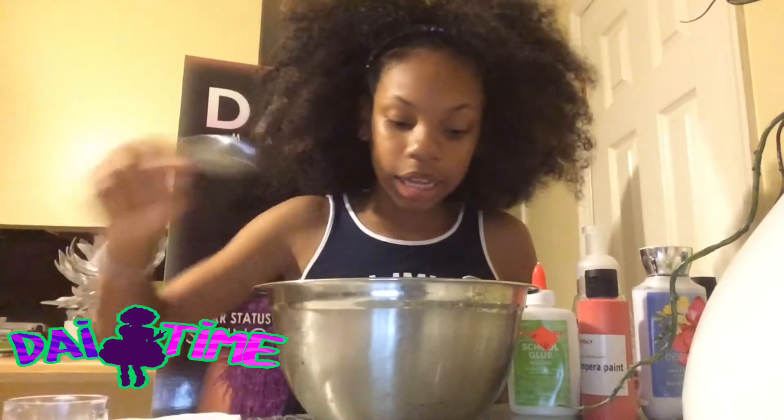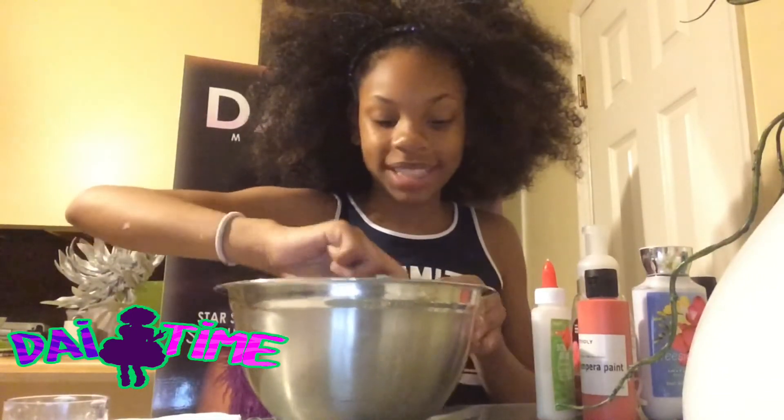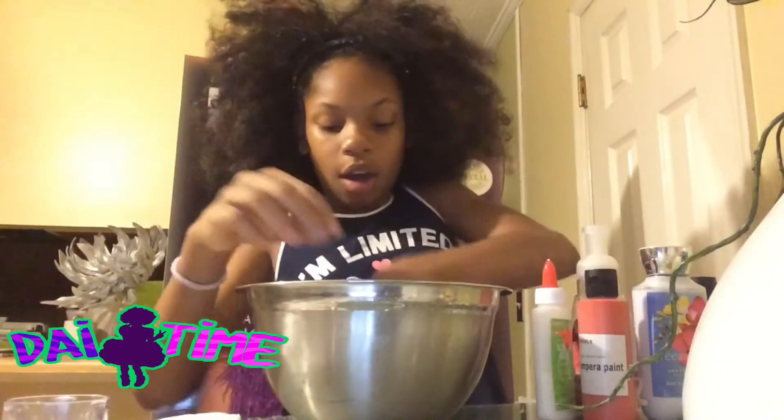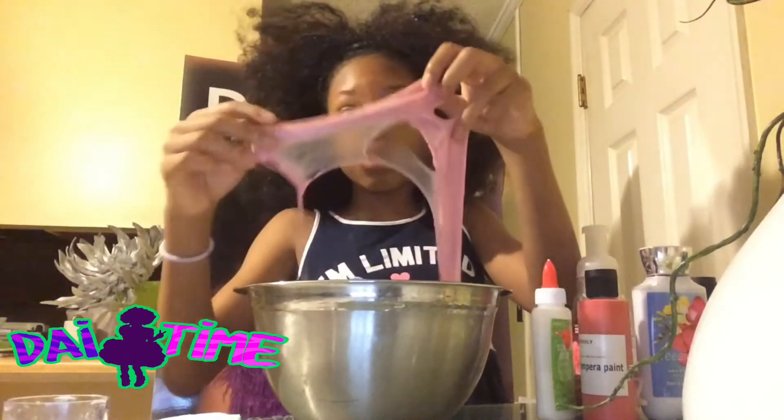Whoa, it's clumping together guys! Oh guys, it's so smooth.